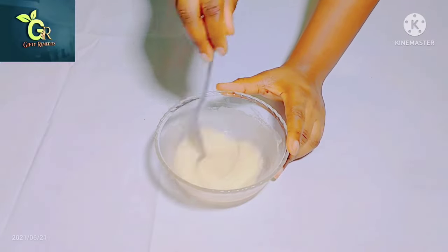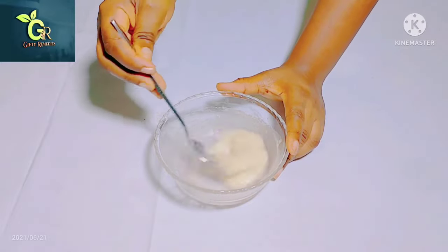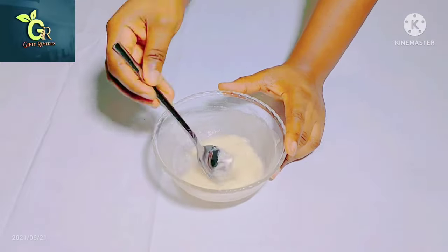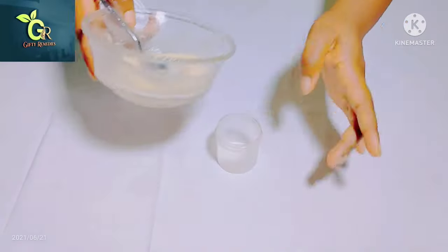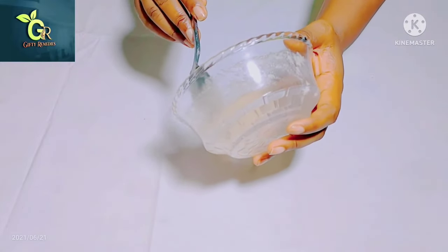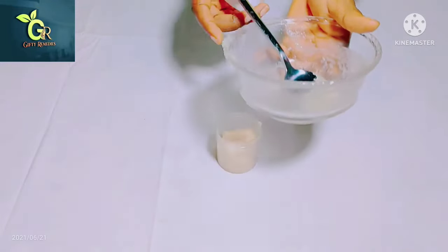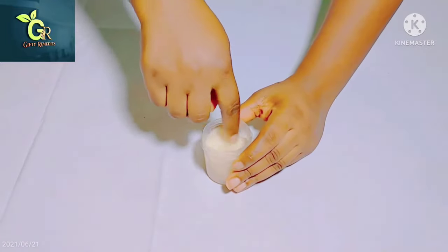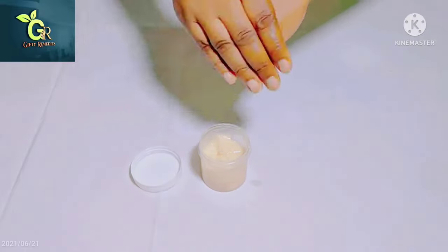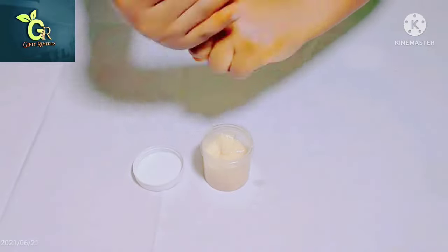After that, go ahead and take a very warm shower to help open your skin pores. Taking a warm shower before applying this is very important. After taking your warm bath, go ahead and apply it. First, you need an airtight container to store this cream.